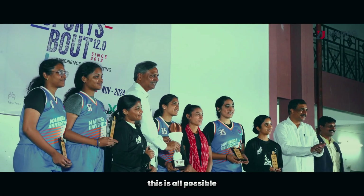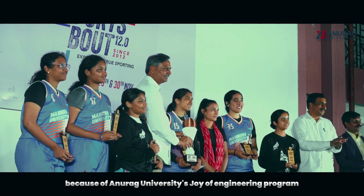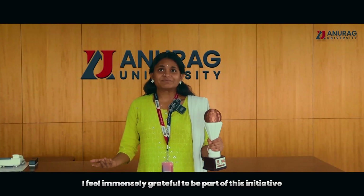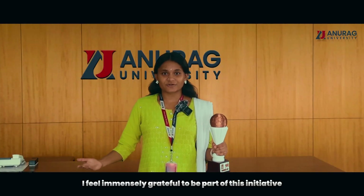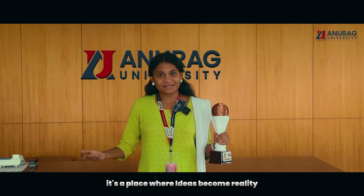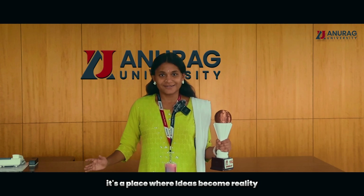This was all possible because of Anurag University's Joy of Engineering program. As a first year student, I feel immensely grateful to be part of this initiative. The 3D printing lab isn't just a room — it's a place where ideas become reality.